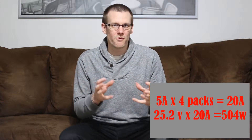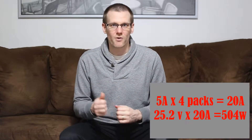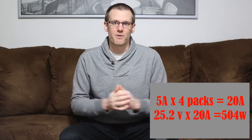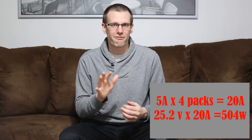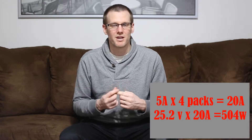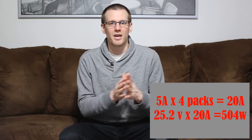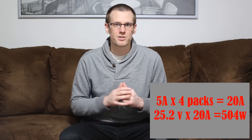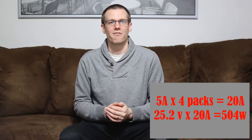If we take four battery packs, we multiply 126 watts by 4, leaving us with about 504 watts. To arrive at 504 watts, we boost our current: 5 amps per pack times 4 packs equals 20 amps. Taking the 25.2 volt peak voltage of the 6S pack and multiplying by 20 amps gives us the 504 watts we need to bring all four packs to full charge simultaneously.